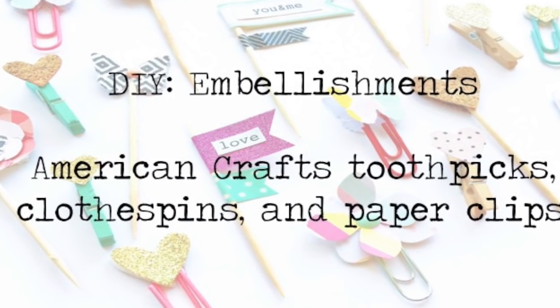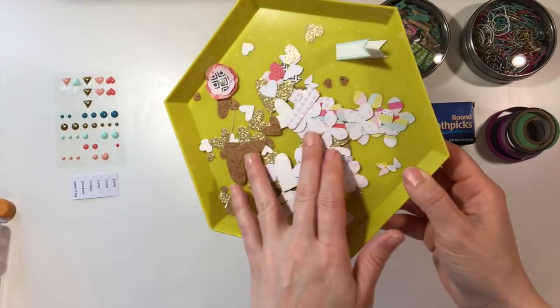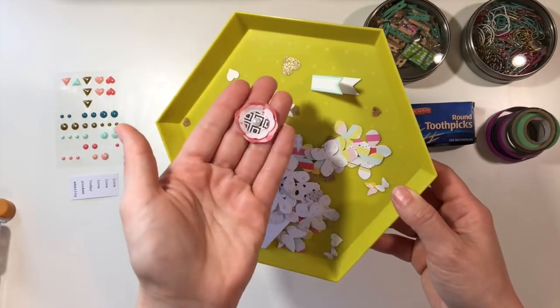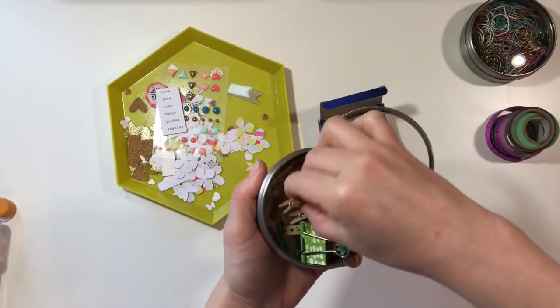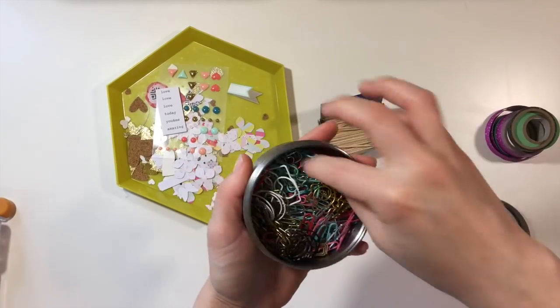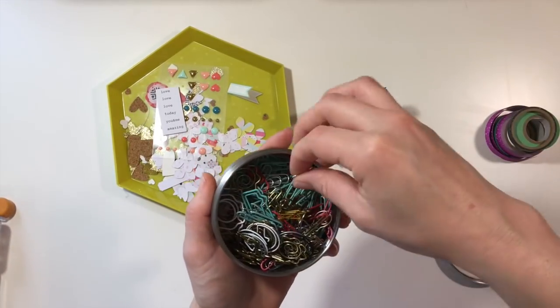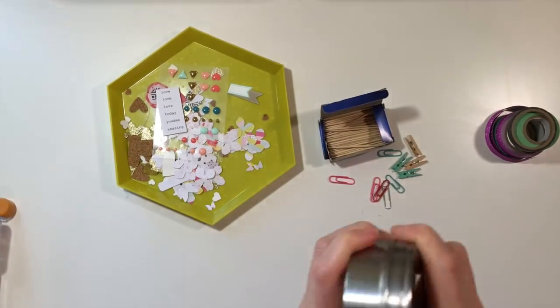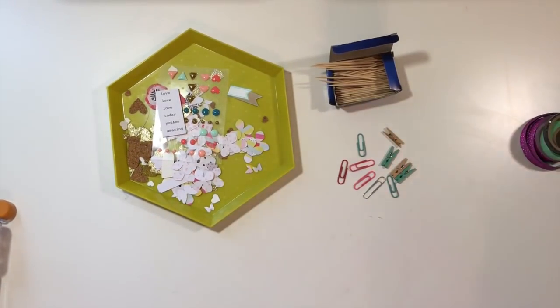You'll need a variety of materials for this. You'll need some different punches — that's what I'm going to show you guys first. I punched a variety of things: I used a Martha Stewart Hydrangea Punch, one of my banners from my own collection, heart punches, a label punch, and a set of hearts from Lawn Fawn, die-cutting those. I also die-cut a few glitter hearts and cork hearts. I've pulled some paperclips, clothespins, toothpicks, and some washi.